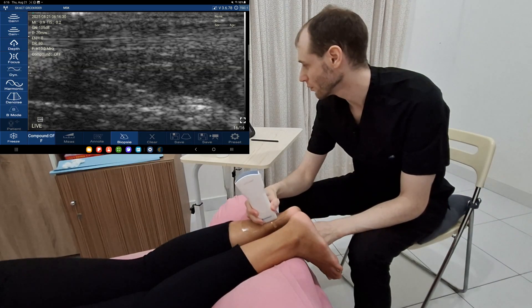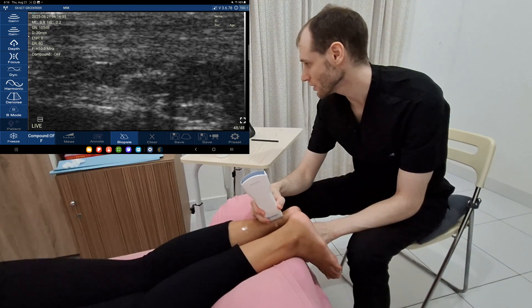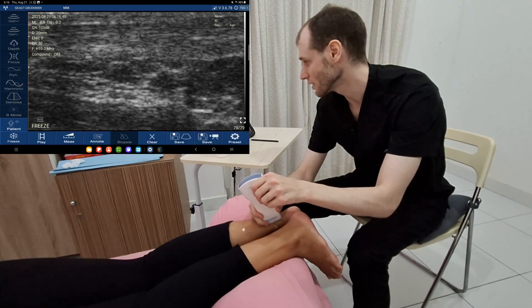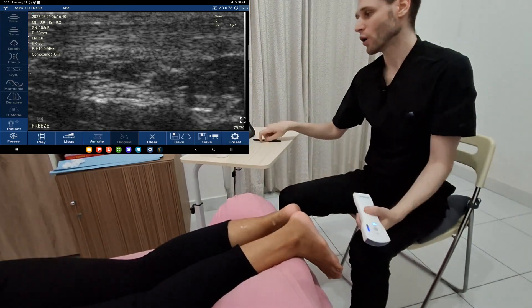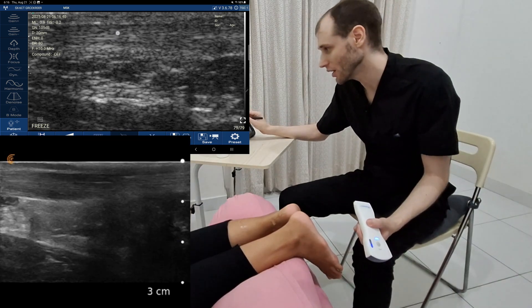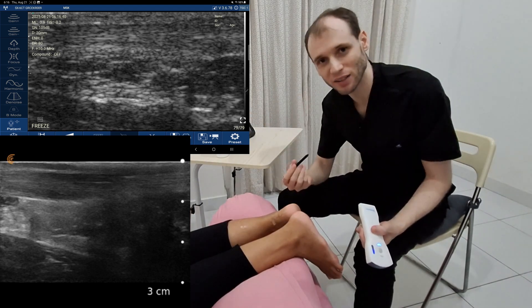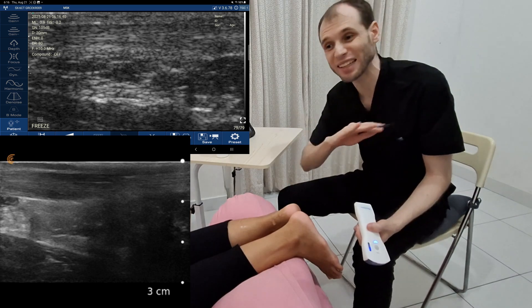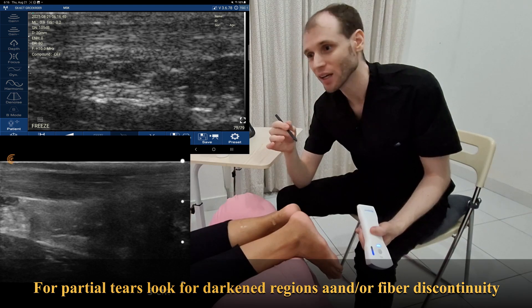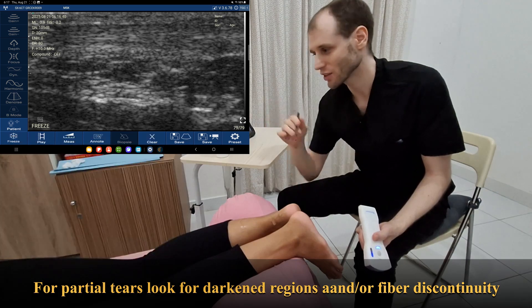We come through and look at the tendon. For tendonitis or tendinosis, we typically look mid-tendon — we want to see if the tendon is thickened and hypoechoic, meaning thickened and dark. If you're not sure what's normal, just compare with the other side; you should see normals. It's typically twice the size if there's pathology — it's obvious. If we're looking for tears, a full rupture, the tendon is going to be missing. So let's use a split screen as an example.